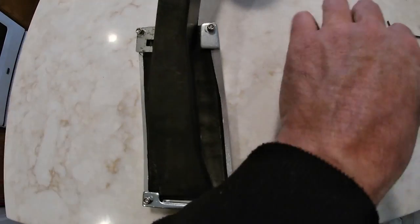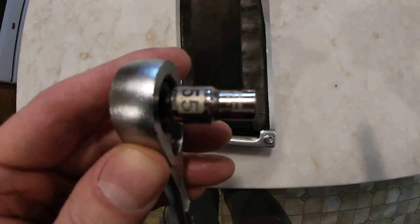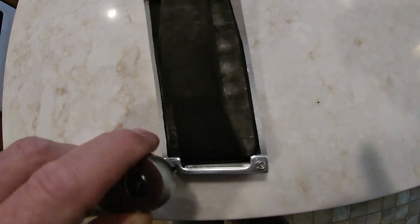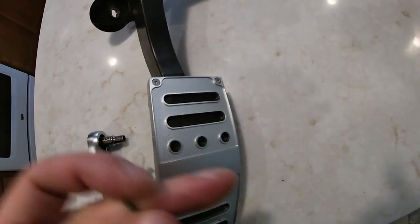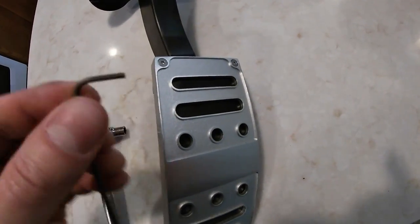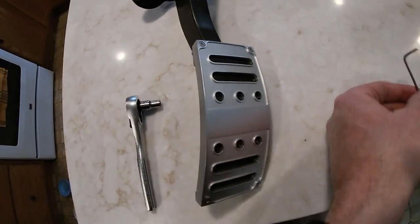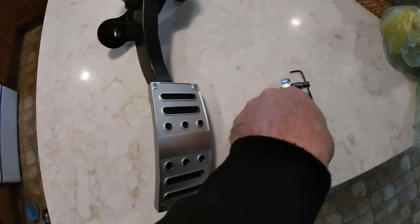Then you're gonna use those tiny little nuts — it's a 5.5mm socket. On the other side it's a 2mm allen wrench. Just tighten them down, throw it back on, and you're done. It really is not that hard at all.